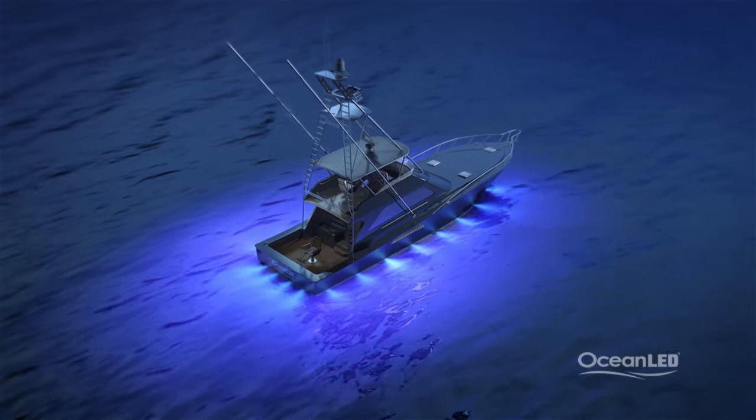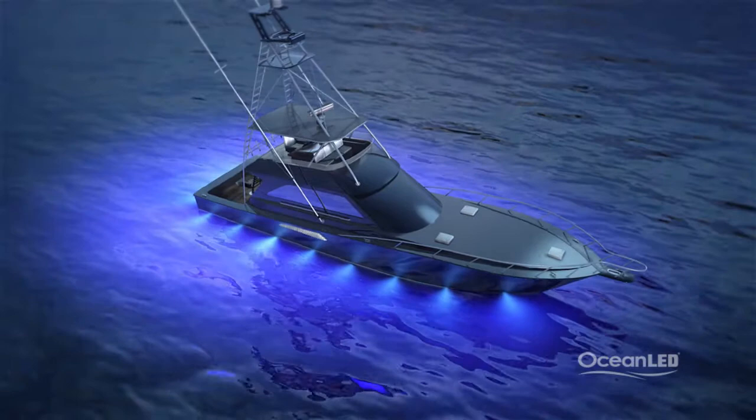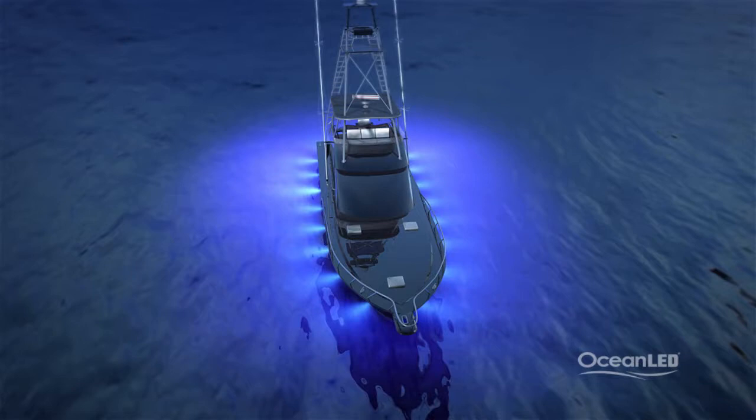When it comes to deciding what color of underwater light to choose, the most popular among fishermen and boaters has proven to be blue. Blue light travels farthest in good saltwater conditions, and colored underwater lights are less harsh on the fish's eye — almost calming — making the fish less aggressive. Fish have been known to swim into the light, mesmerized like moths to a light bulb.